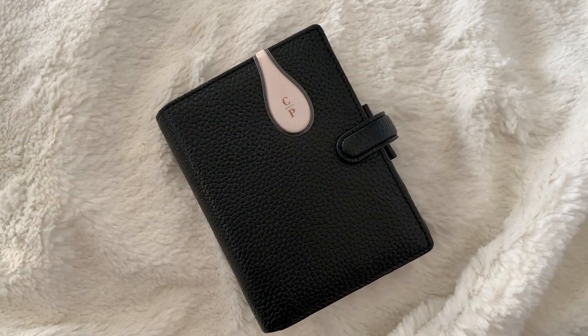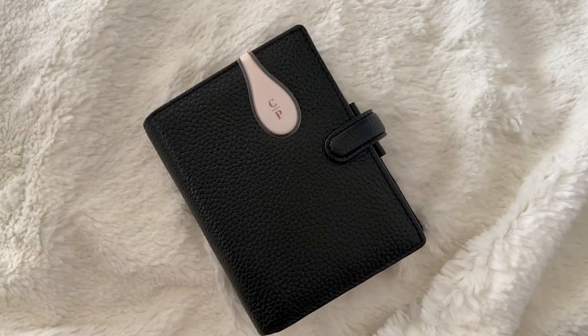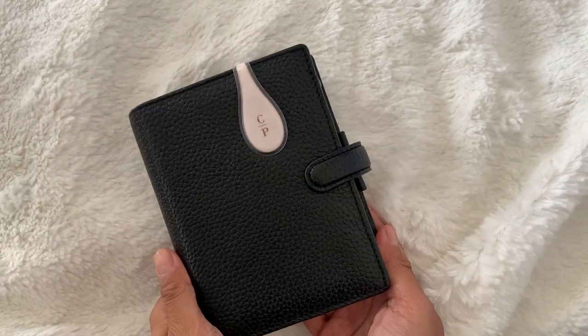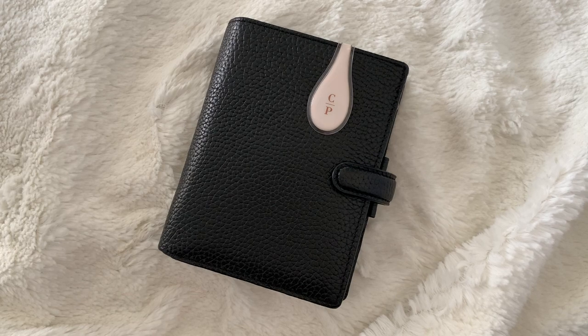Hey guys, my name is Rosie. Thanks so much for dropping by. This is a flip-through of my Filofax Finsbury in the pocket size, so let's get this video started. I do videos on planners, so if that's something you're into, make sure to click the subscribe button.